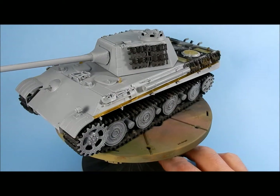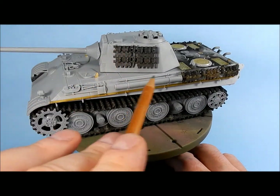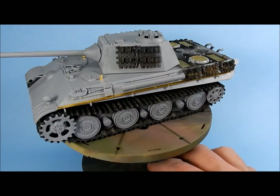I'm just going to move the camera over and show you guys what the kit looks like completed. This is the finished kit. Everything you see here other than the tracks is what comes in the kit, including all the photo etch. The tracks are from Friul Model.